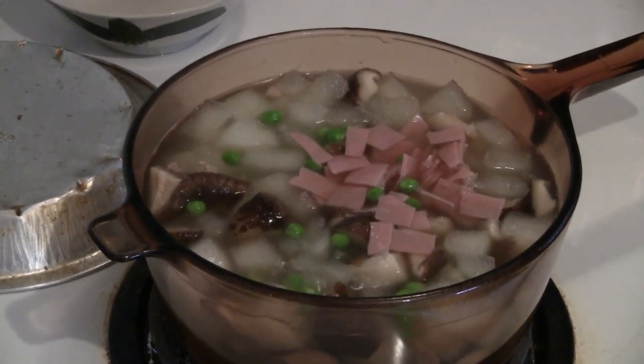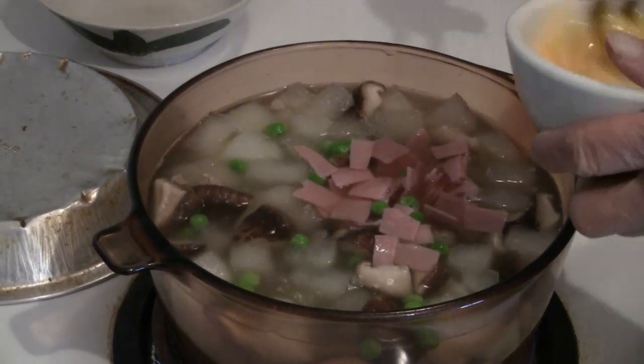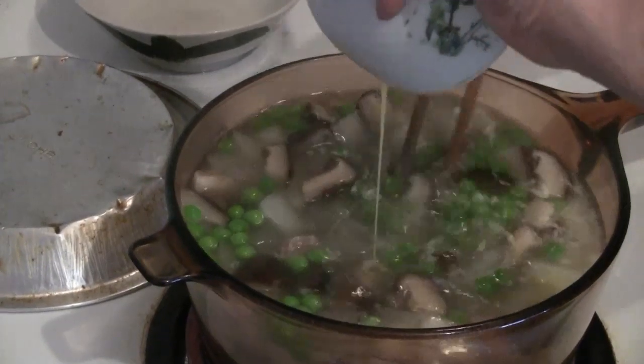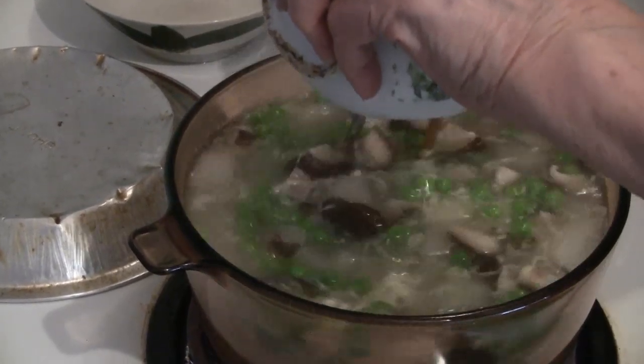Once the 20 minutes is up, put in the peas and the ham, and beat the eggs into the soup. Cook the soup for five more minutes.